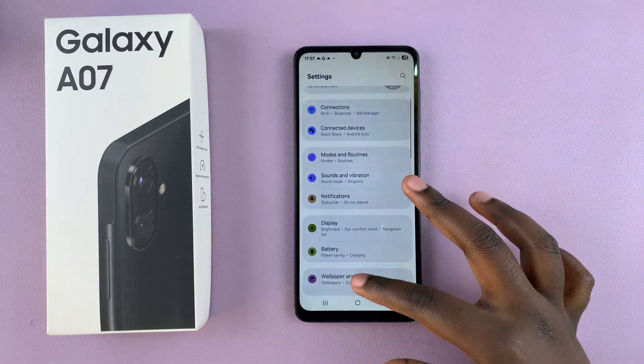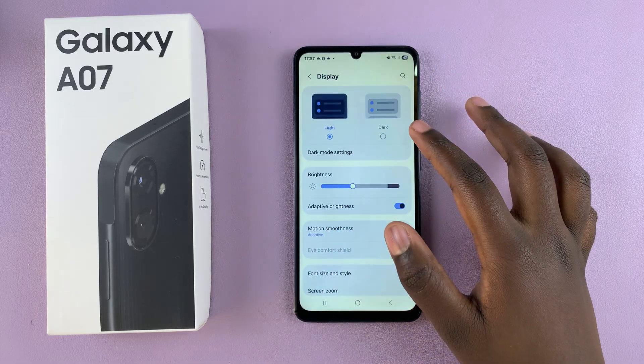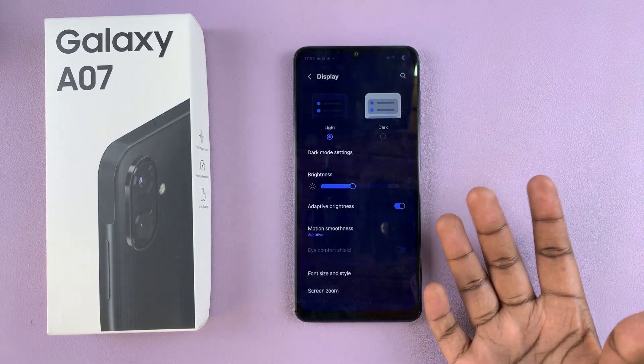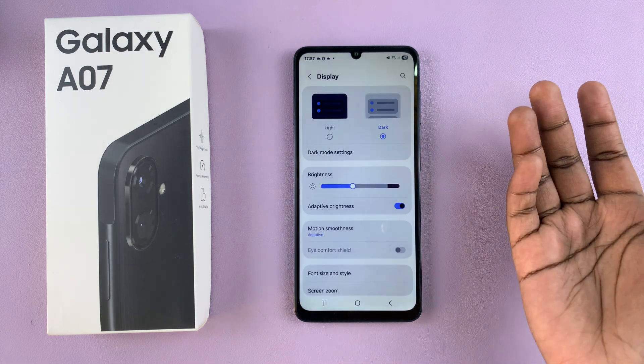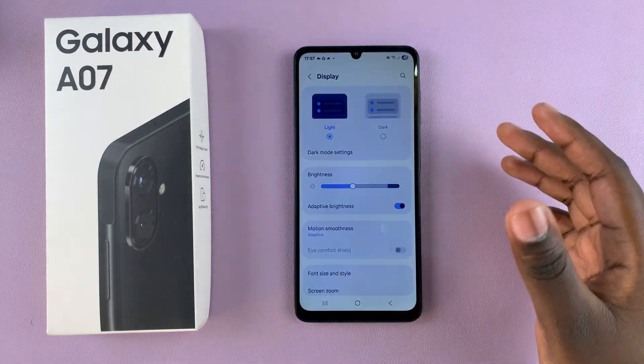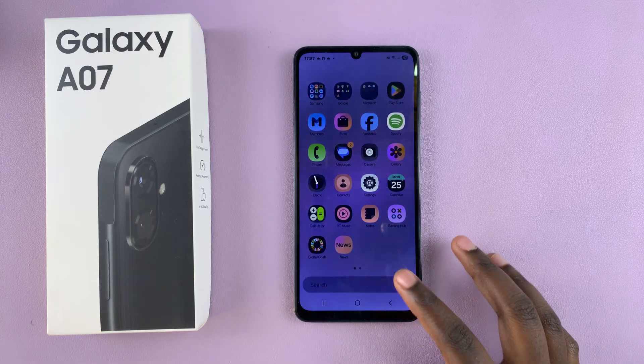Another thing you can do to fix the screen color is navigate to the main Settings menu, scroll and select Display, then switch to Light Mode. That should fix any issues you're currently experiencing, since you may have switched to dark mode by mistake.